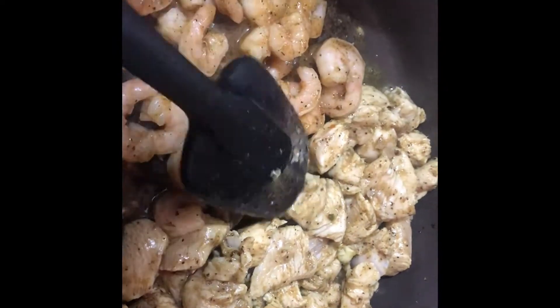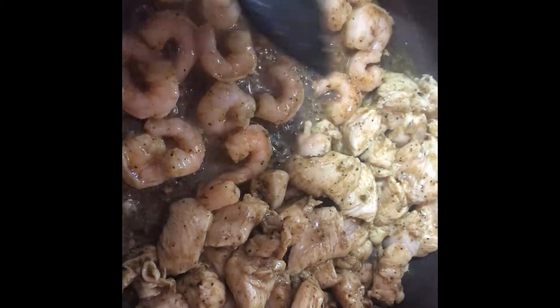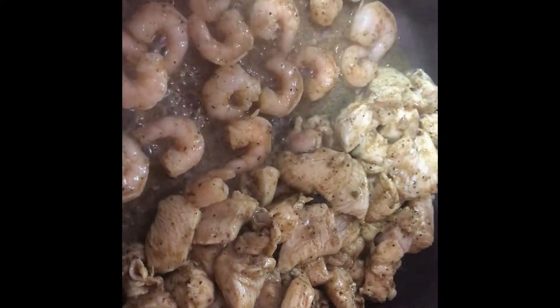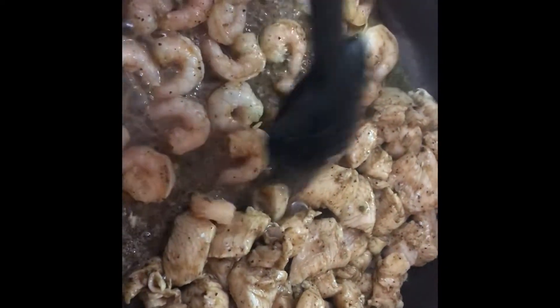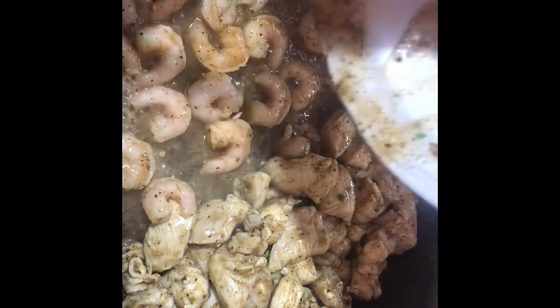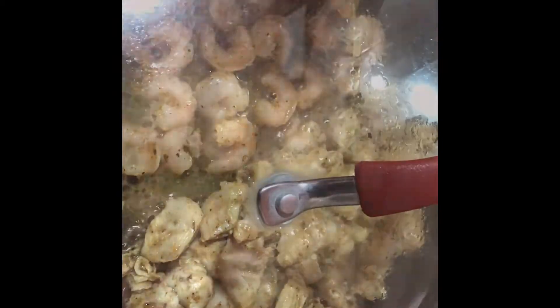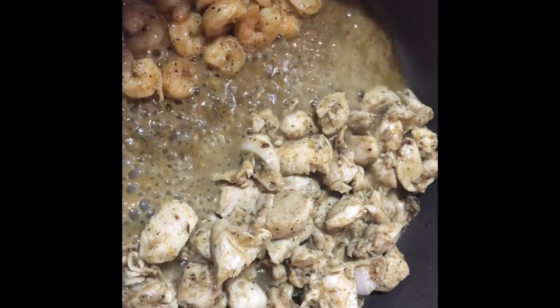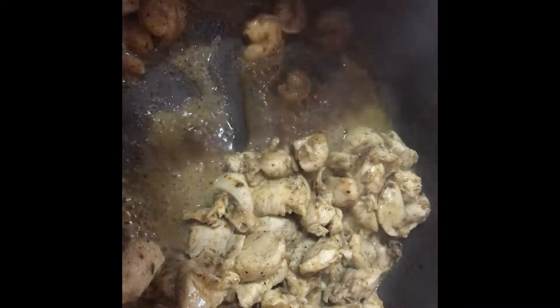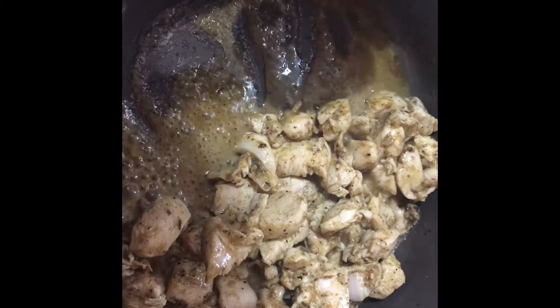I am going to cook my shrimp right here to one side and take it out, because the shrimp is supposed to cook quickly. You cannot cook your shrimp along with everything else, because then the shrimp will be overcooked. So just put it right there, then we are going to take it out after a couple of minutes — about five minutes. As soon as your shrimp is nice and pink, that is when we know our shrimp is ready.